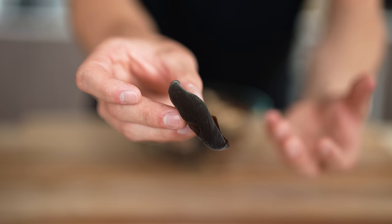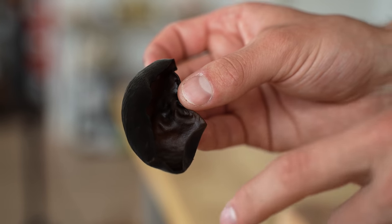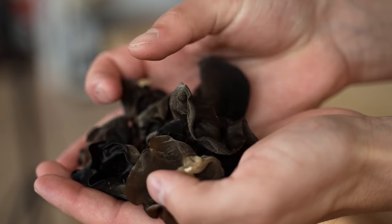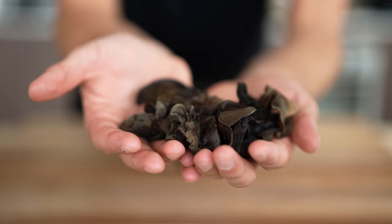Most things when given a certain name don't actually look that much like the exact thing. But I always find it crazy that these mushrooms literally do look exactly like human ears. Perhaps what's cooler is they also have this really unique texture, almost something that reminds me a little bit of kelp, but they are delicious in pasta.